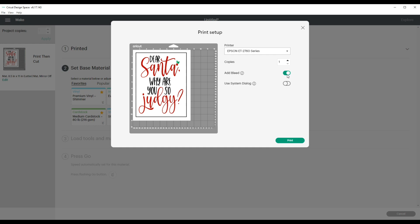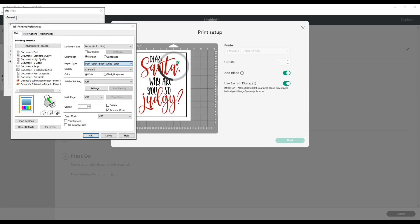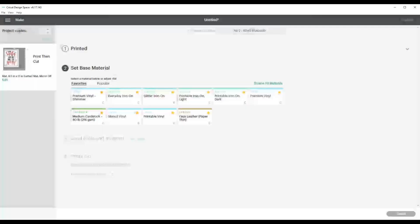I'll keep 'Add Bleed' on — you can turn it off or on, it's up to you. I'll use System Dialog to get my printer options. Under Preferences, I'll select Premium Presentation Paper Matte and set quality to High. I always click Print Preview first. Because I'm using dark transfer paper, my design is NOT mirrored at all. If we were using light transfer paper it would be mirrored, but with dark it is not. I'll go ahead and click Print.